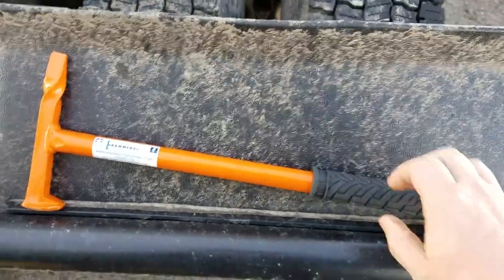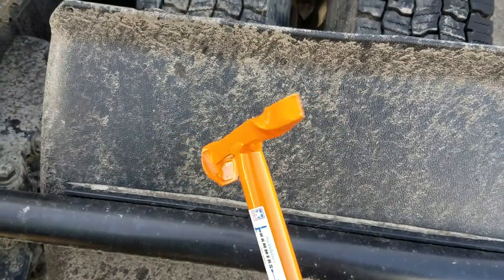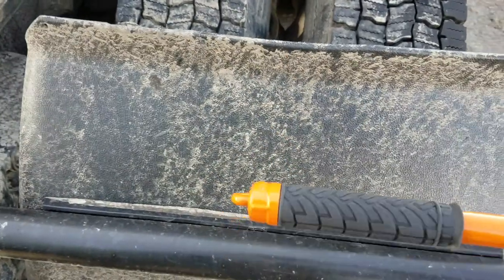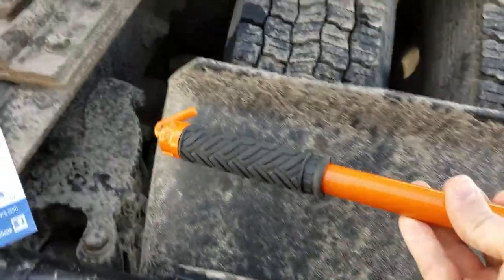I like cool gadgets like this. Basically it looks like he took a railroad spike, put a twist on one end so you've got a chisel there and your hammerhead on the other. And what's cool on this end is this pulls out.